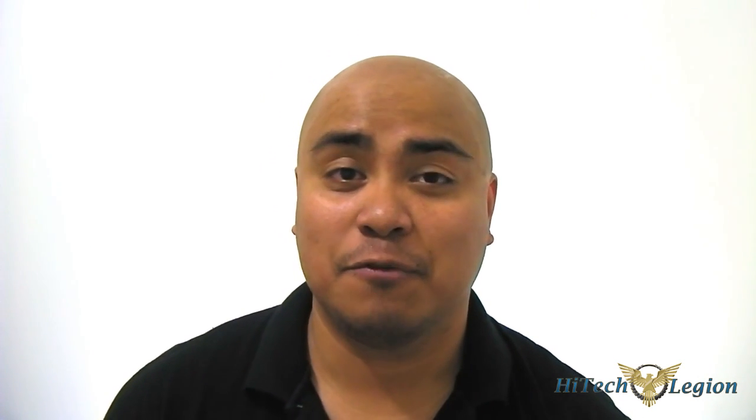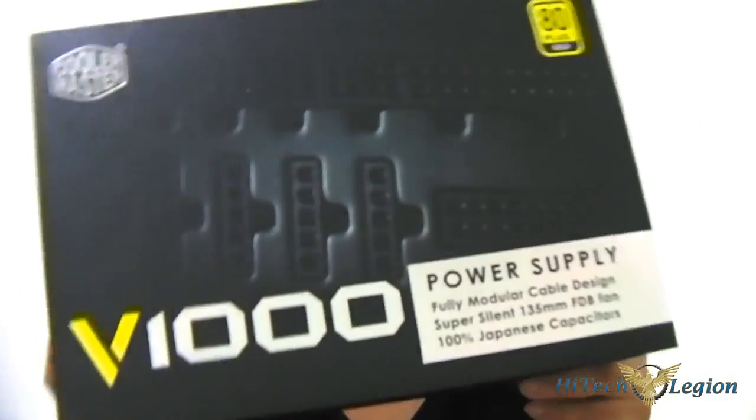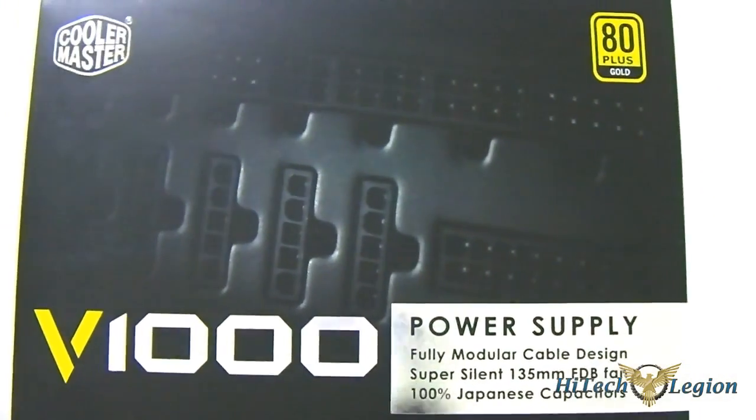I believe 0.5 amps compared to 0.05 amps, but unfortunately not all processors — rather power supplies — can do that. But fortunately for us, there are some manufacturers who were well aware of this in advance. Even during CES when we visited Cooler Master, they showed us their new V-series power supplies, which are their top-of-the-line units.